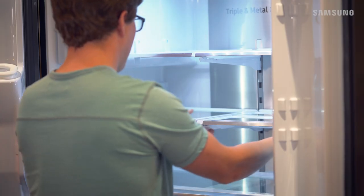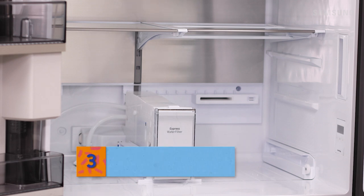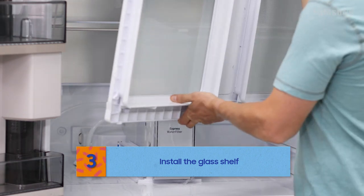Great work! Depending on your fridge, this shelf may have tabs that lock when the shelf is installed. To install the glass shelf above the crisper drawers, you'll need to be sure the crisper drawers are not in the fridge, and then angle the shelf into place.